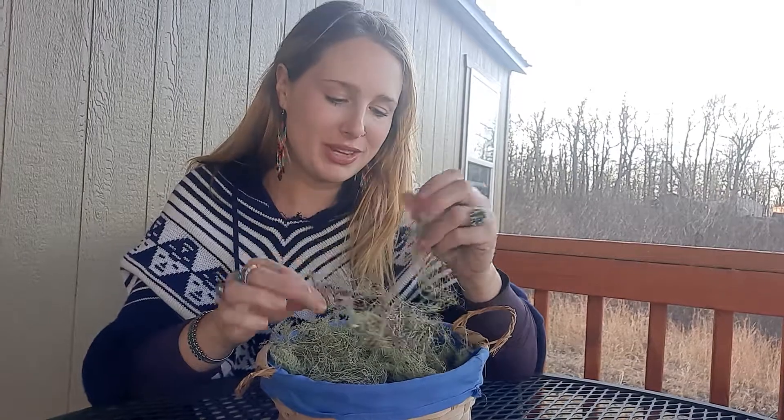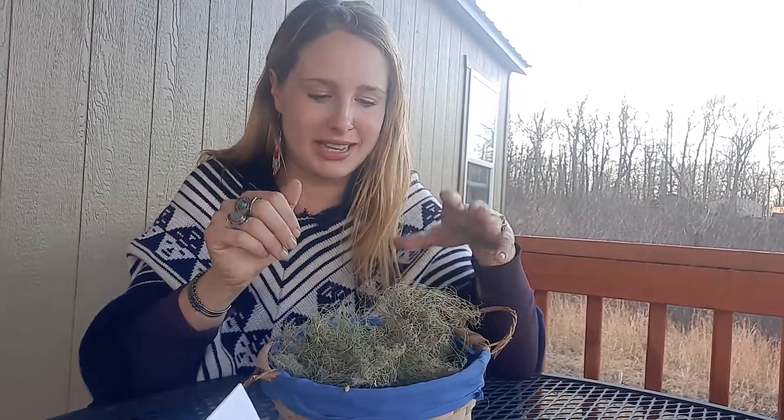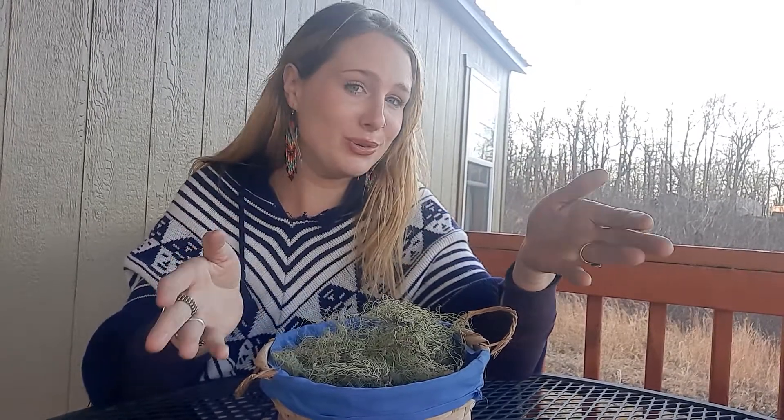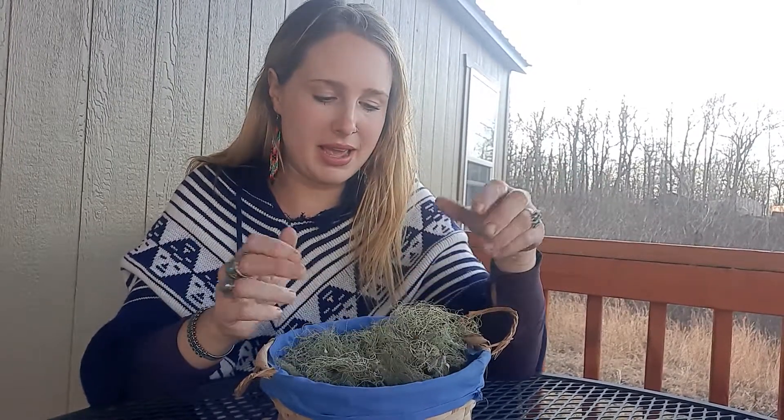All of this was found on down branches, thankfully. Hopefully you enjoyed that — let me know if you learned anything, let me know if you've ever used Usnea, and hope you have a good day.